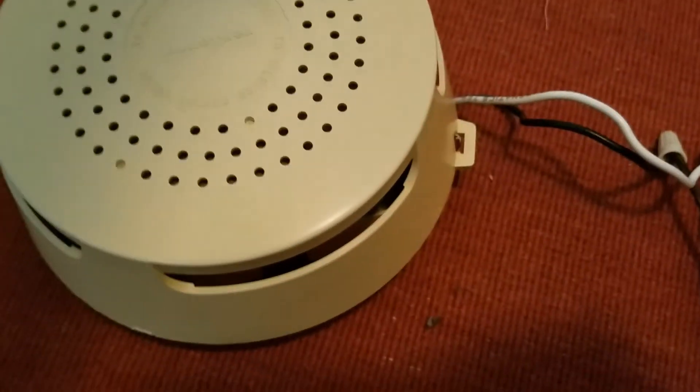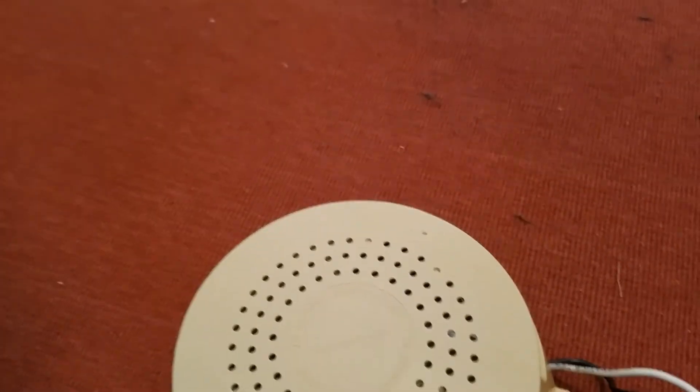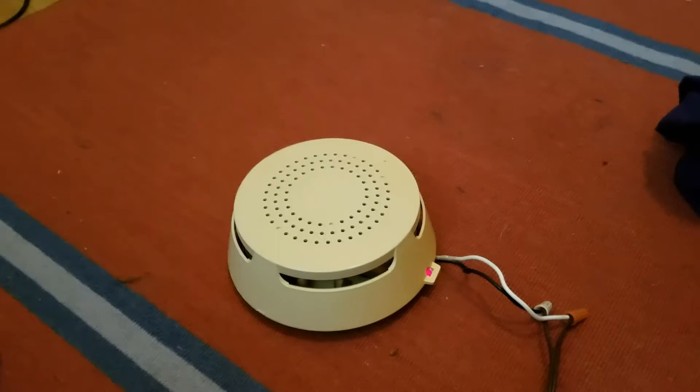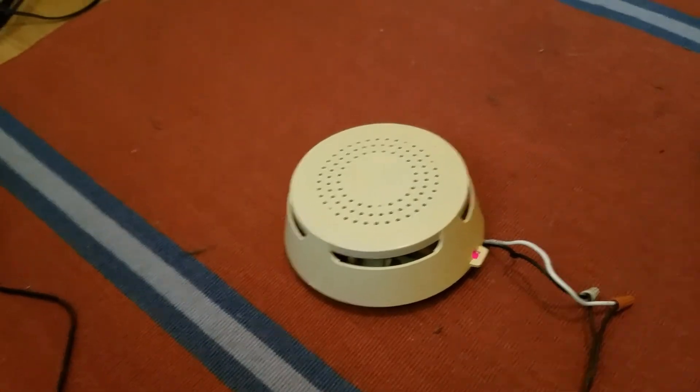Let me unplug it and plug it back in again so you can hear what it does. The light just went out - plugging it back in. This one sounds at full blast for a little bit longer than mine; mine just made a nice tink noise which wasn't actually that loud.